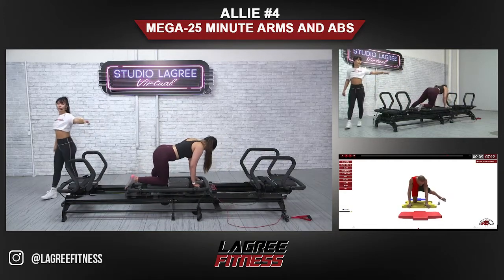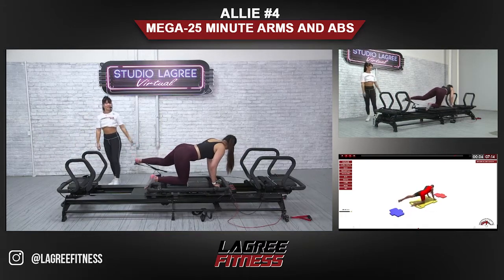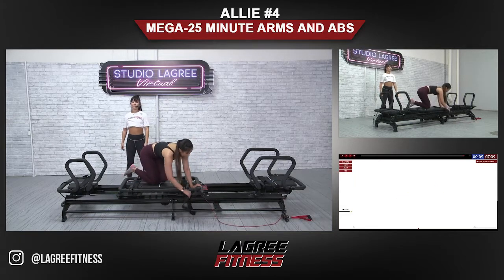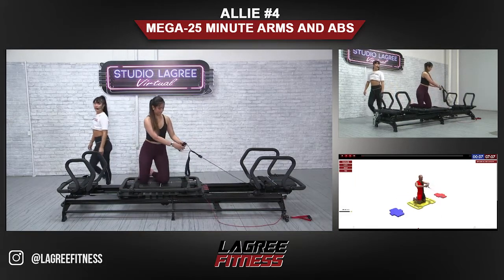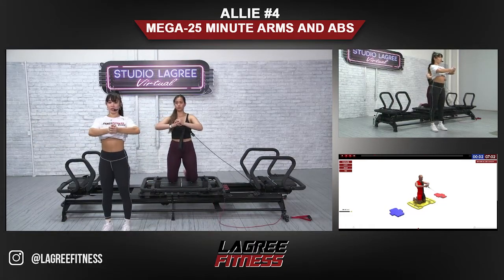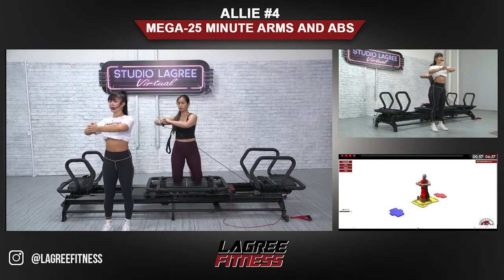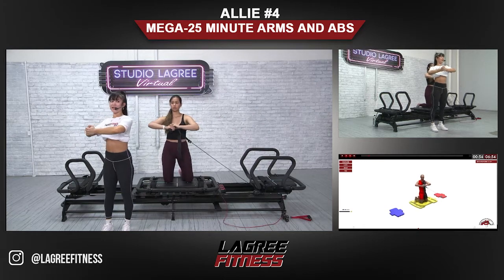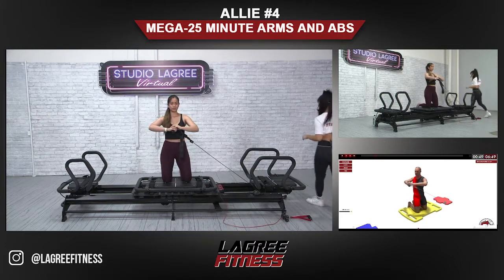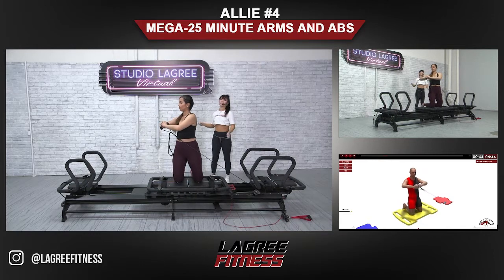We have kneeling torso twist on deck — grab the other handle and face the right side. Start the move at the center of your chest and then twist. As you come back, stop right in the center of your chest, then exhale and twist. Make sure you're breathing — inhale as you come back to the center, exhale as you twist to the side.